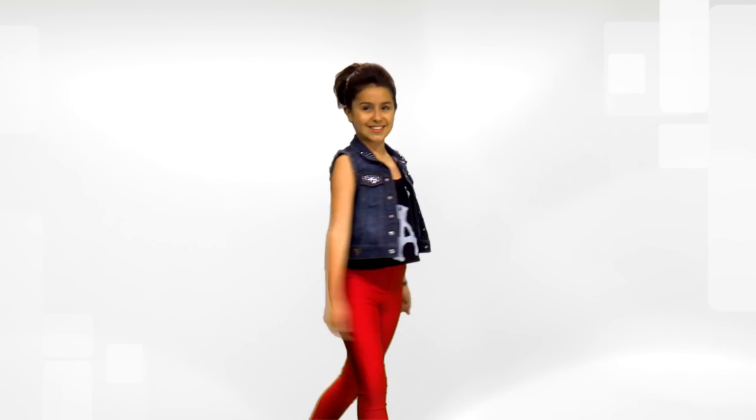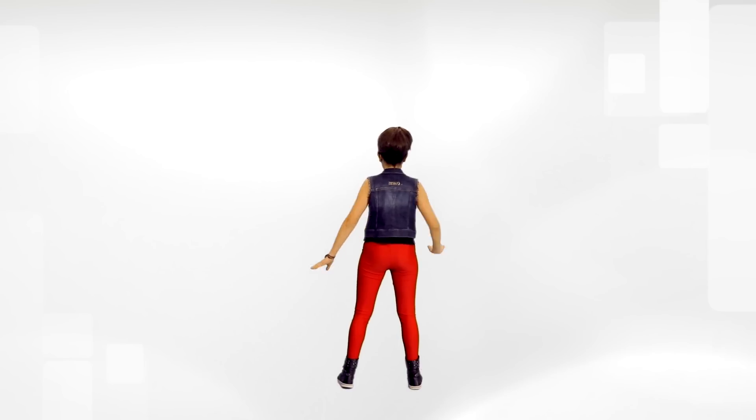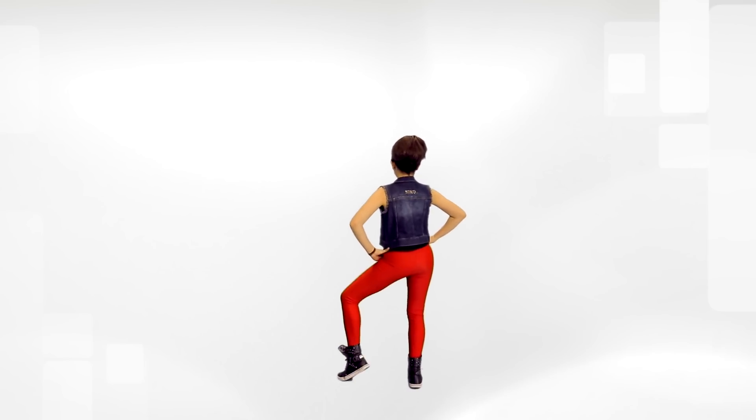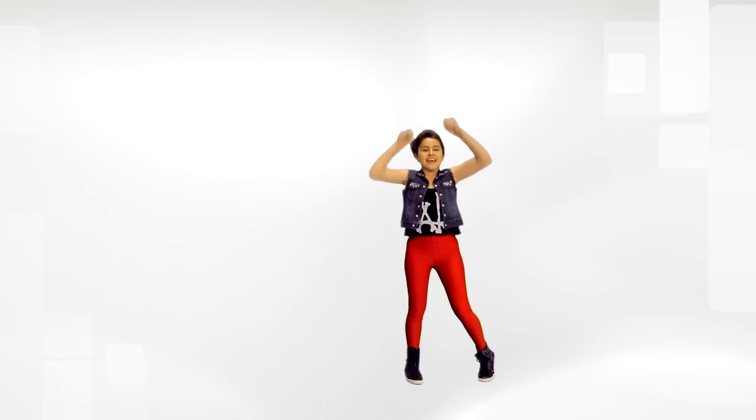Let's take it slowly from the top and don't forget to add your facial expressions. Five, six, seven, eight. One, two, three, four, five, six, seven, eight.